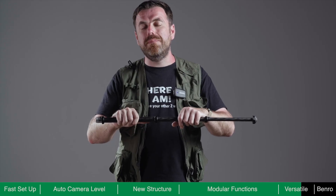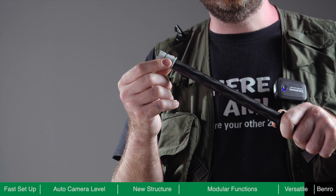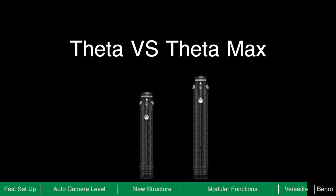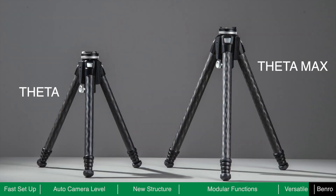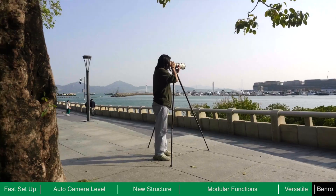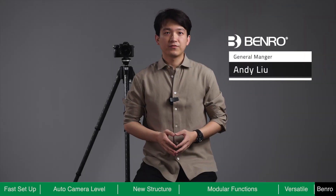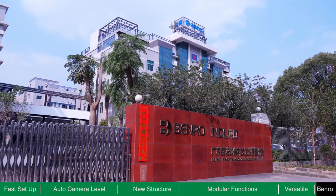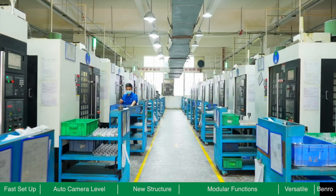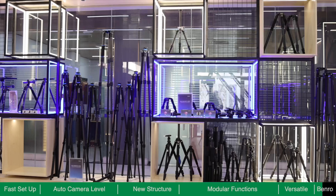Theta is easy to disassemble without using any tools — simply unscrew the ring and slide it away, then slide the ring up and down the tube to remove any sand or debris that may be stuck. Theta has two sizes available: Theta and Theta Max, allowing you to choose the size according to your equipment and preferred shooting height. Benro has been manufacturing photography accessories for 30 years with a focus on structural design and advanced materials, and their state-of-the-art facility has successfully launched hundreds of highly regarded tripods, heads and related accessories.